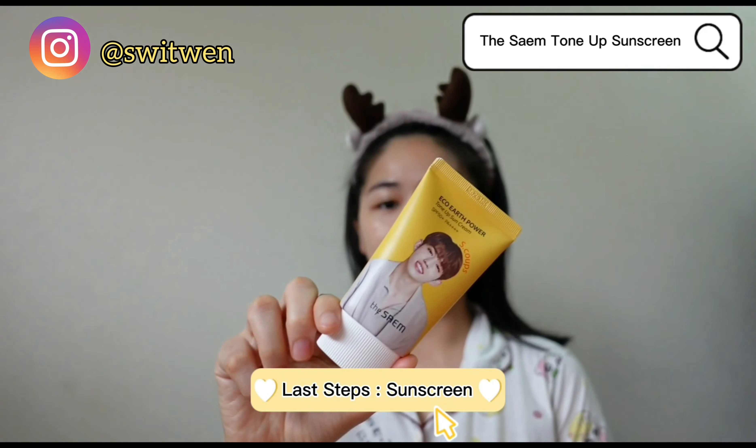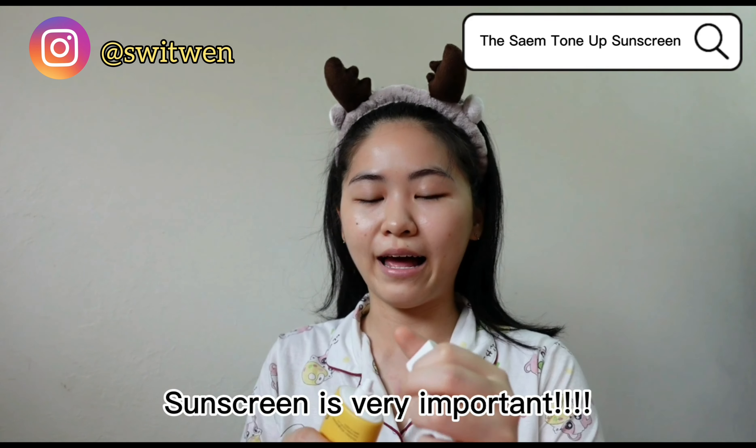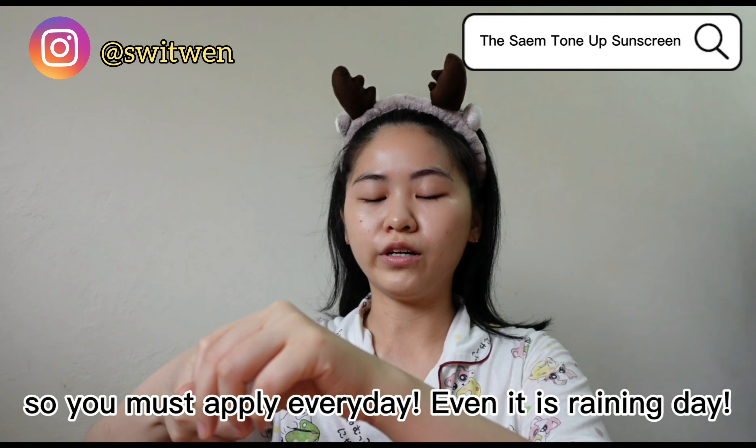And the last step will be sunscreen. Sunscreen is very important, so you must apply it every day, even on a rainy day.